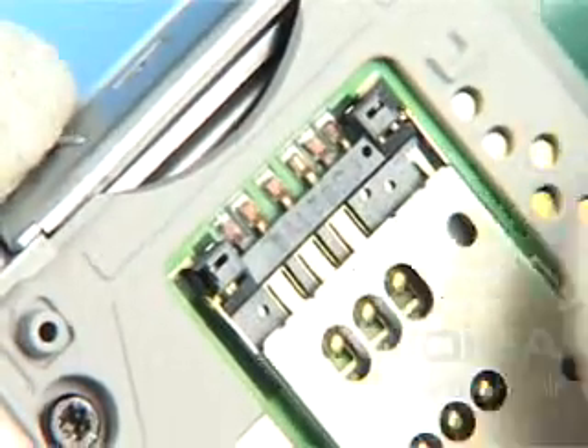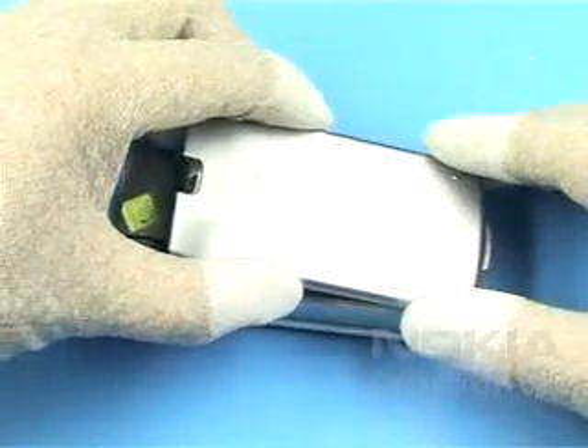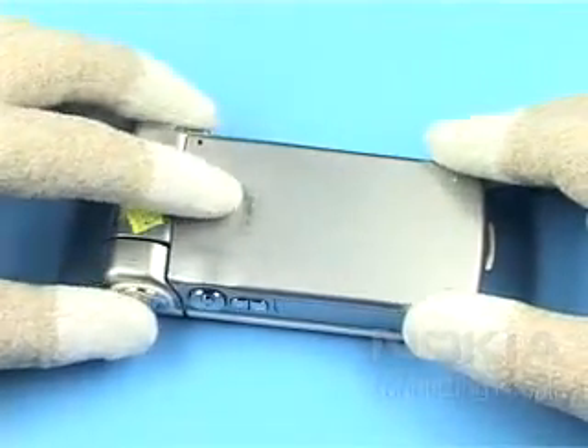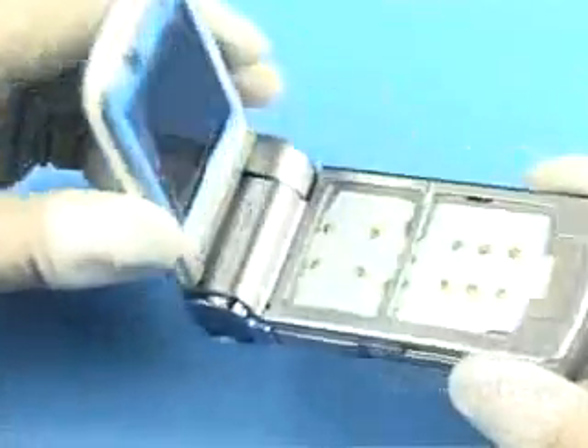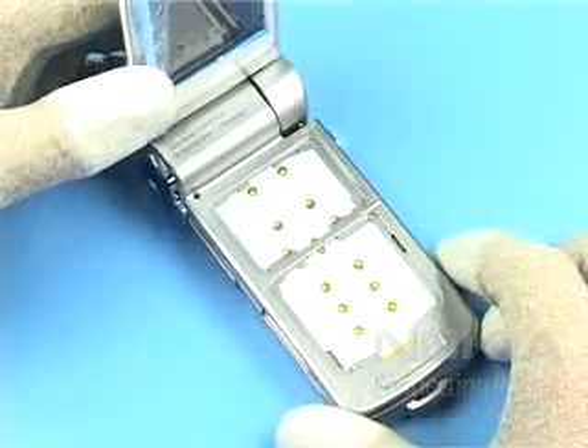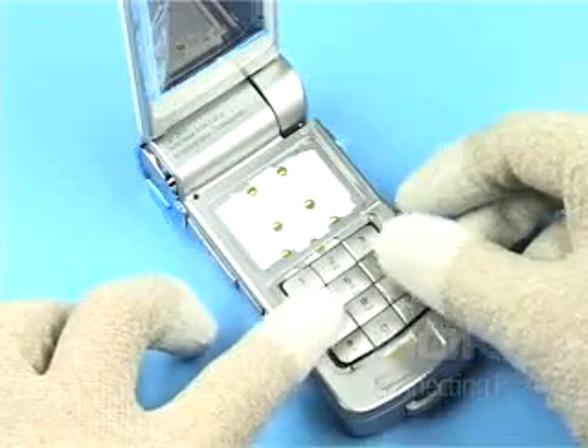Insert the SIM flap. Now put the grip C cover assembly on, beginning from the bottom. Insert the key mat.